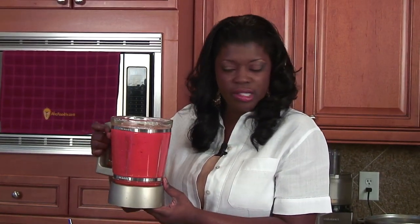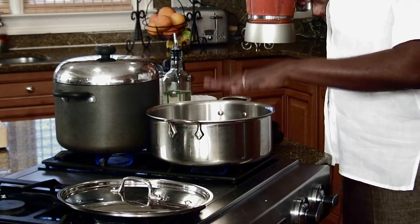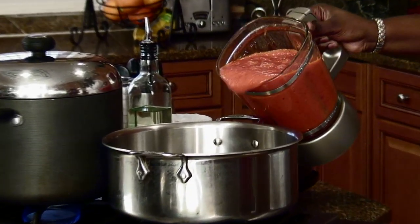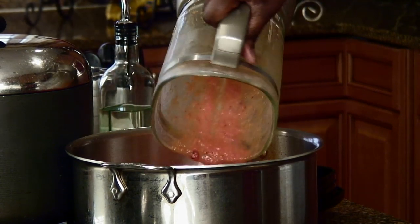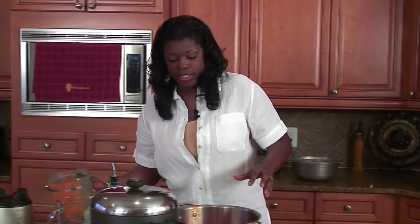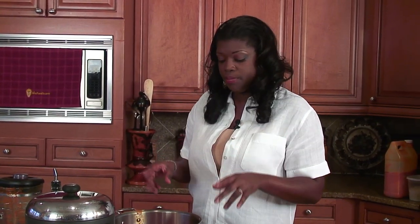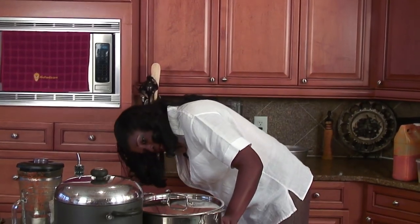Welcome back. I've blended up my tomatoes, onions, and peppers. Over medium heat I've heated up about a cup of peanut oil, and I'm going to add the blended mixture in there. Looks really, really good. We're going to cook this for about 20 minutes or so, then start spicing it up. We're going to cover this up and make sure it's on medium.